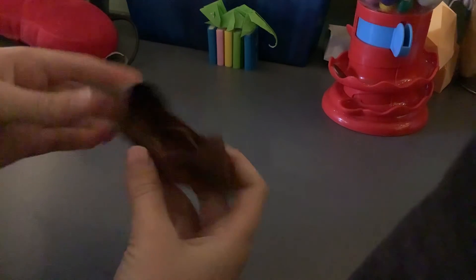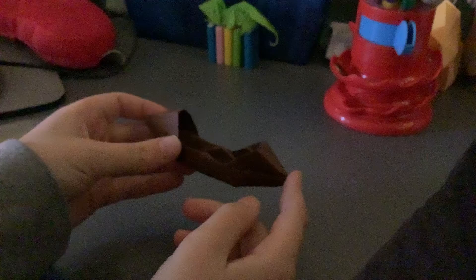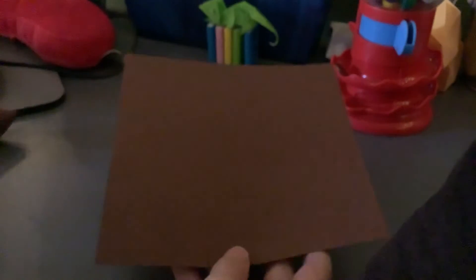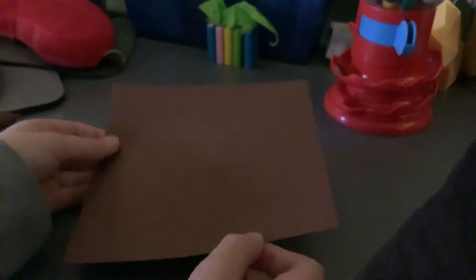Hello! Welcome back to Elijah's Origami Palace. Today I'm going to be showing you how to make this boat — it looks like this. What you'll need is a piece of square paper, 15 by 15 centimeters to get this size, and it's going to be very thick, so you can have a crisp piece of paper or a bigger one. So yeah, let's get started.